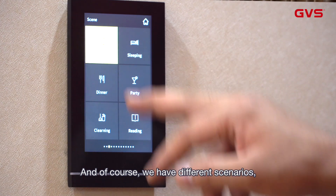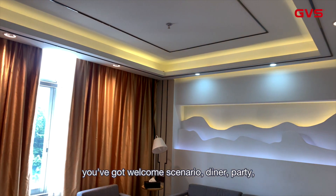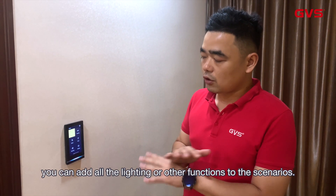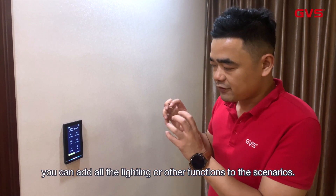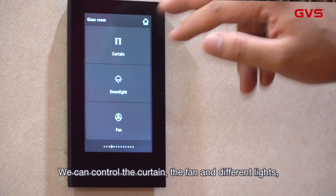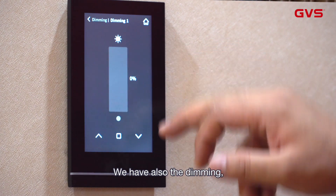Of course we have different scenarios — welcome, dinner, and party scenarios. You can add all the lighting, ventilation, or curtain functions to the scenarios. We can also control the curtain, the fan, and different lights, and of course we have dimming control.